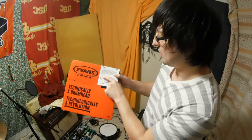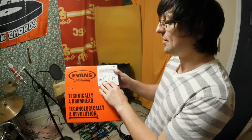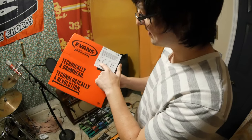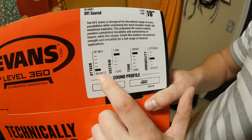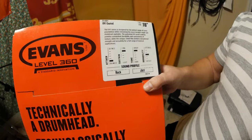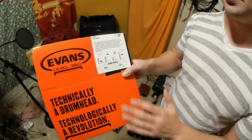This description basically describes how the head might sound. For Evans, it looks like: attack — defined and balanced. This is how it's gonna look: attack, define and balance. I don't really know what that means and I don't really care about that though. All snare drums are gonna sound loud when you first hit them anyway.